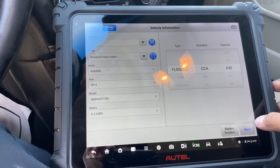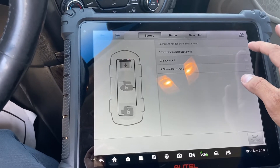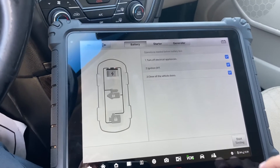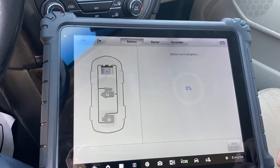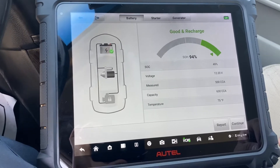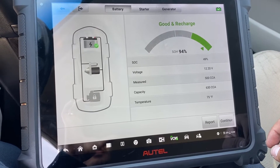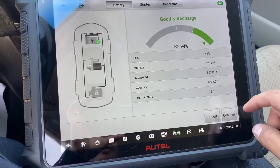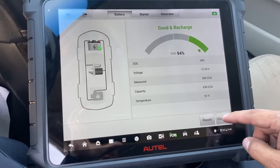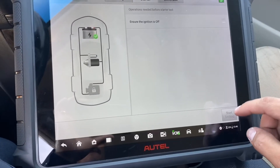Next, you can select to turn off all electrical appliances, ignition switch is turning off, close all the vehicle doors, and start testing. There you go guys — 90%! At this moment the battery is good and recharge is 94%. The measured CCA is 500 from the capacity of 630 Cold Cranking Amps.